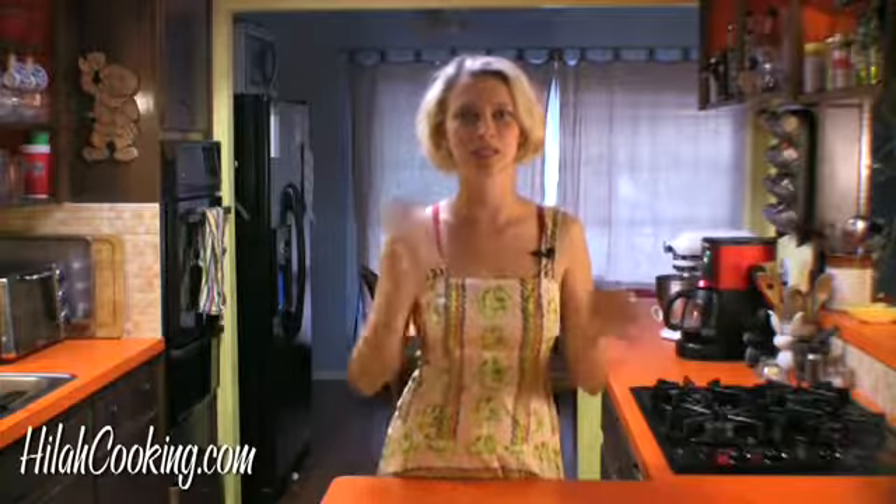Hey there, friends. My name is Hilah. Today we're going to make spring rolls on Hilah Cooking — not the fried ones, but the fresh, soft, delicious ones that are filled with crunchy vegetables. They're delicious and healthy and great and wonderful on a hot day, so let's do this thing.